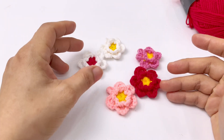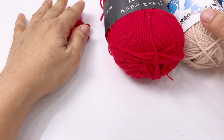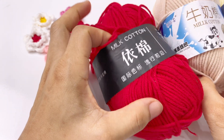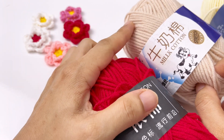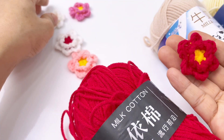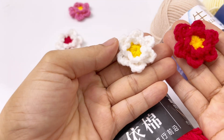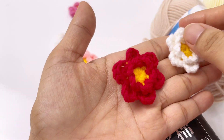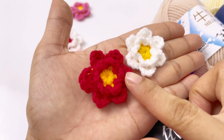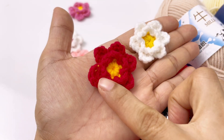Để móc được mẫu hoa này, các bạn sẽ chuẩn bị cho mình 2 màu len: màu nhụy và màu cánh hoa. Mình hướng dẫn dùng len Mew Coton mắt đen loại nomogram. Các bạn có thể sử dụng len miêu bò cũng được. Len miêu bò thì cánh hoa bự hơn, len Mew Coton thì cánh nhỏ hơn chút xíu.